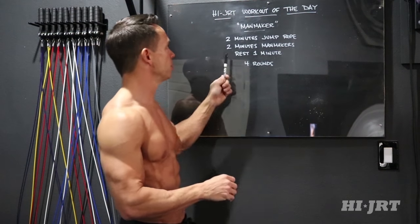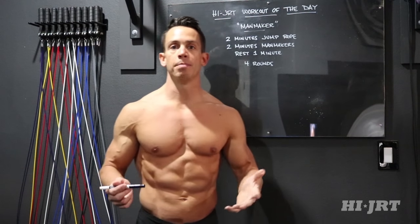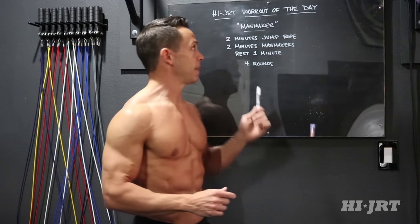As soon as that's complete, we're going to move on and do two minutes straight of man makers, so you're going to need a set of dumbbells for this. After those two minutes of man makers, you're then going to rest for one minute. After your rest is up, you're going to go back to the top and repeat this for a total of four rounds. That's the Hi JRT workout of the day — let's go over all the moves.